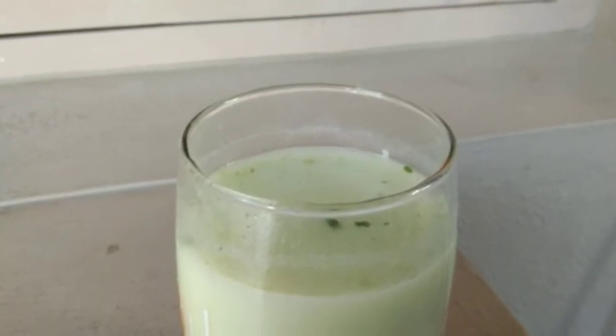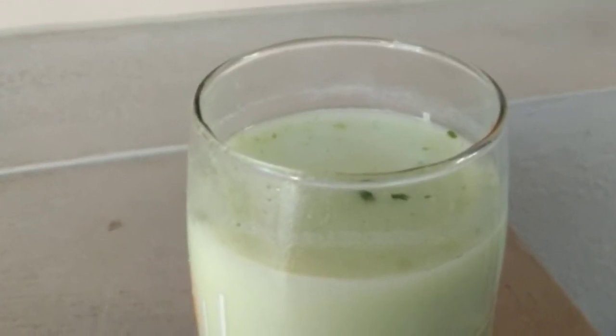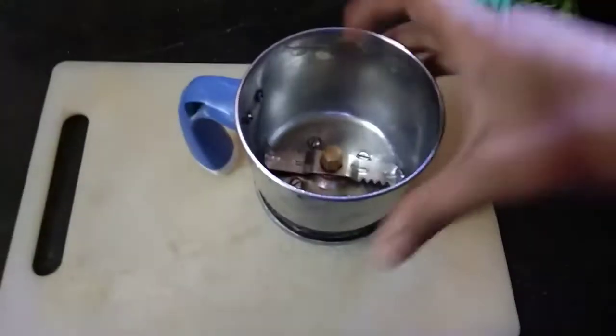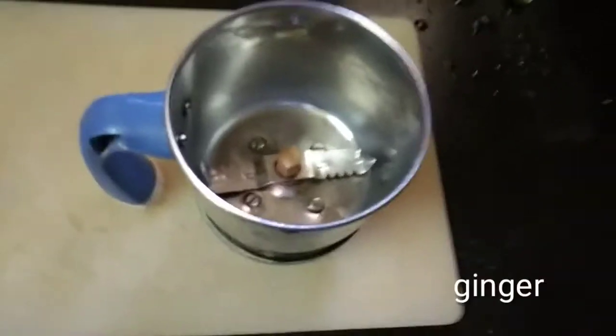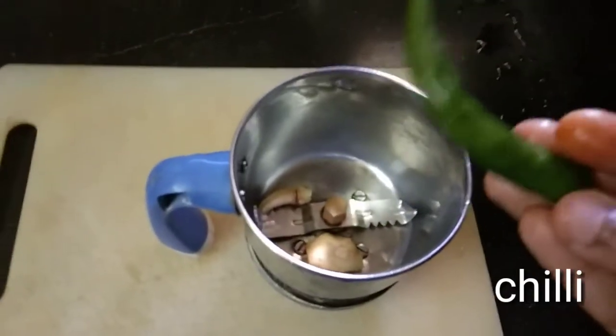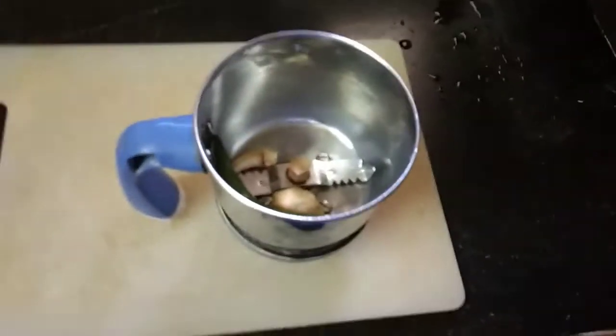Hey guys, welcome to Harsha's Kitchen! Today I'm going to make masala chaas, that is spicy buttermilk. For that, take a mixer jar and add 1 inch of ginger to it. After adding ginger, now add chili.